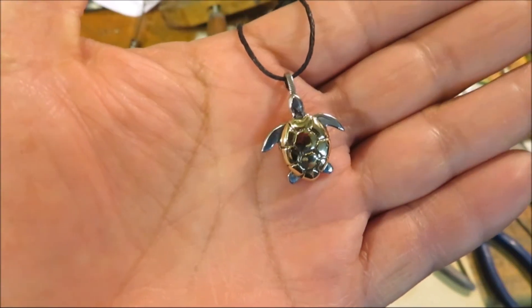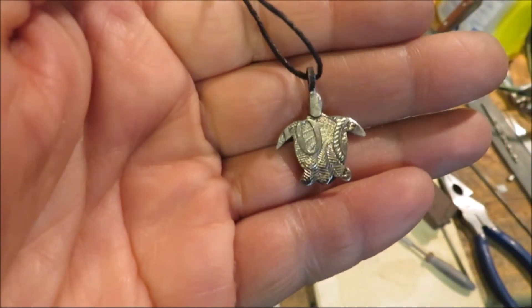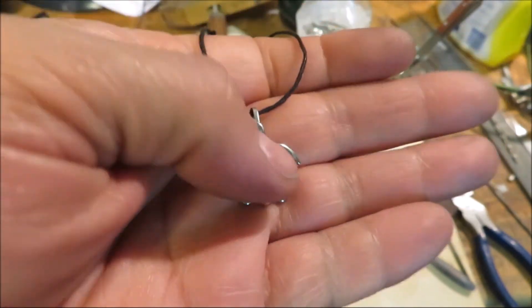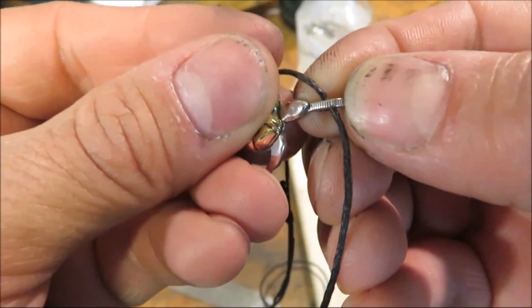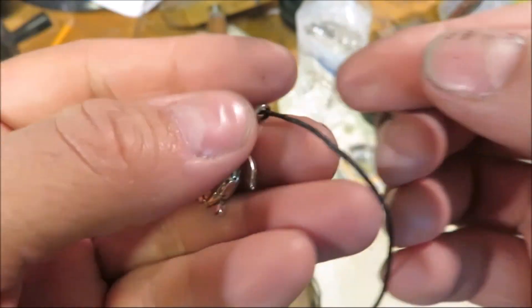Here is the finished product. I think it turned out alright. And if we flip it over, you can see that part of the coin is still there — I left it there on purpose. The jump ring is actually the edge of the coin, if you can see the ridges. So hopefully she likes it.